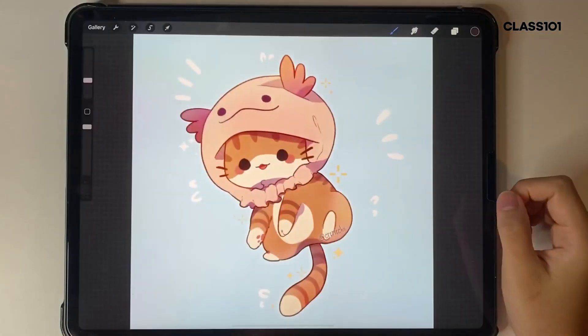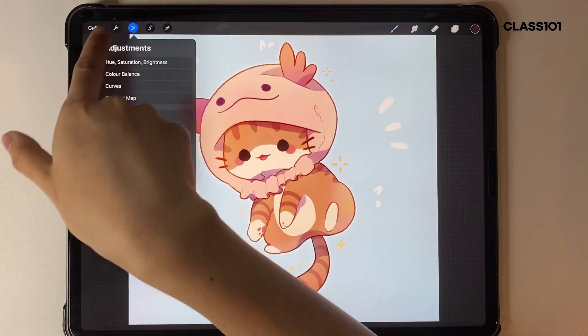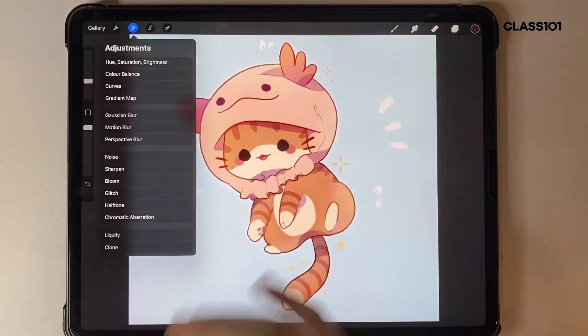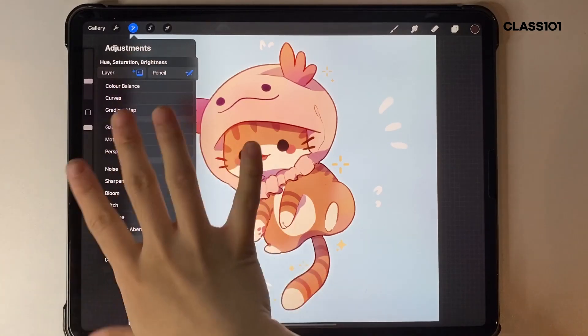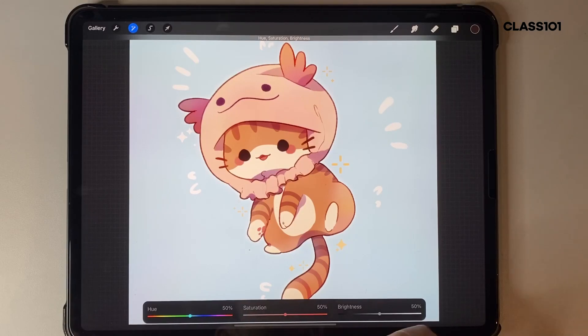For other functions, I'll open a different artwork real quick. If you go into Adjustments, there are a lot of different functions. We'll go over them one by one. In Hue, Saturation and Brightness — go into Layer mode — this is where you adjust the color of your picture. If your picture is too dull, just slide the saturation up and it increases the vibrancy. I do adjust saturation because it looks quite nice when colors are a bit brighter.